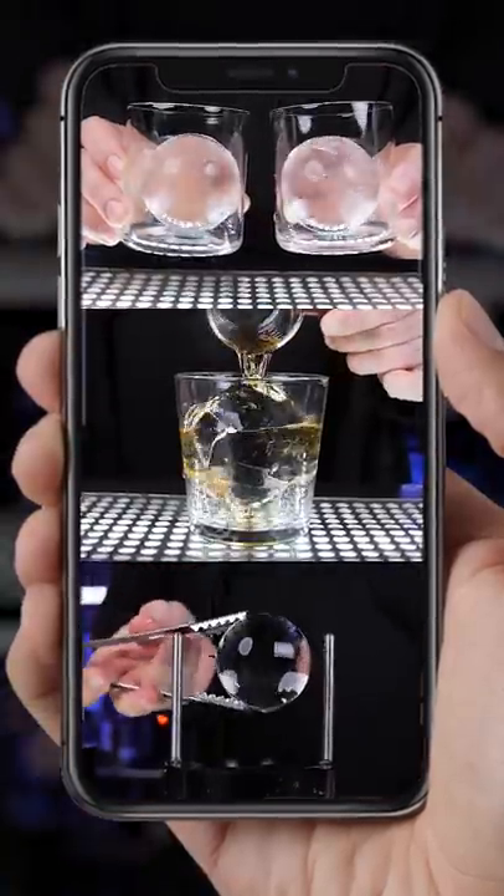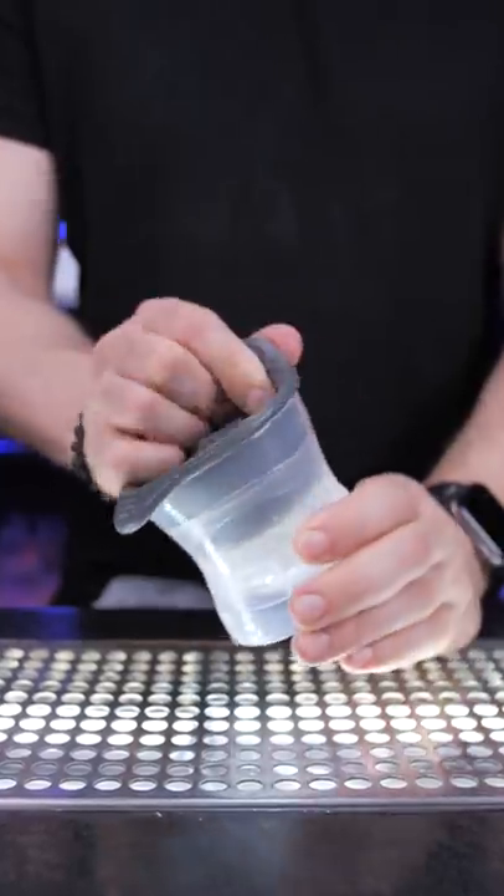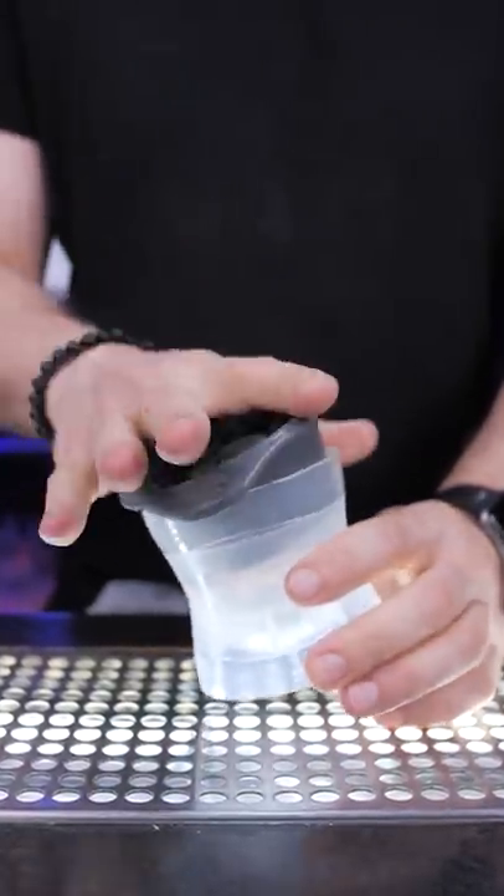When I showed you four ways to make an ice sphere, many of you asked to show a few ways to make an ice cube. Well, unless you have a freezer that makes cubes, here's what you can do.